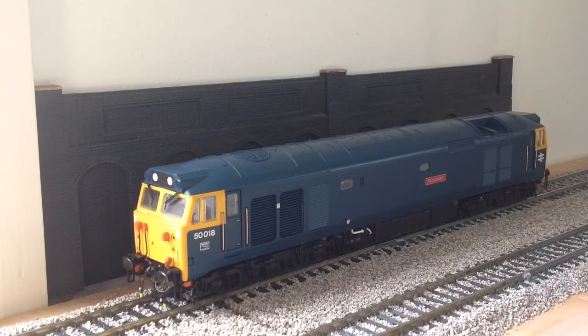Next up we have the Hornby Class 50 018. This is a very nice model — it's got opening doors and spring buffers. However, it's also had some big problems: it used to be DCC until it blew its own chip, and we haven't replaced it since. The reason it blew the chip is because there was so much strain on the motor from the spinning fans on the roof. There's a fan belt that drives the fans, and they got so tight that it was really giving the motor a hard time — and it may have even damaged the motor, as you'll hear it's quite squeaky.